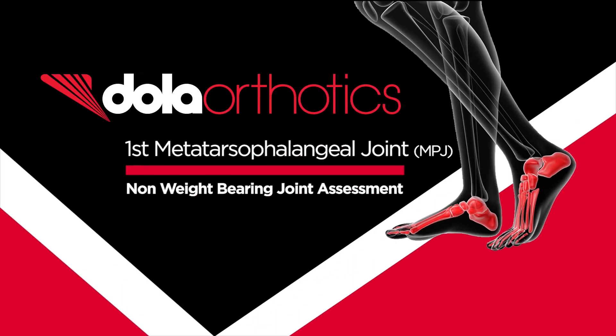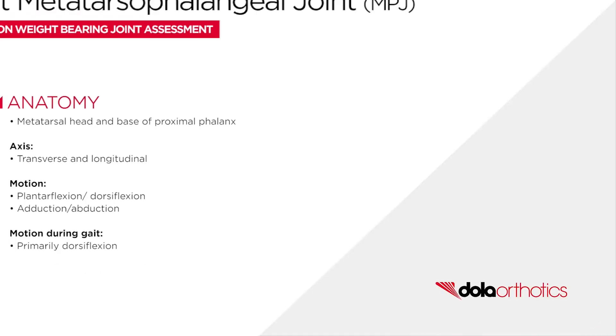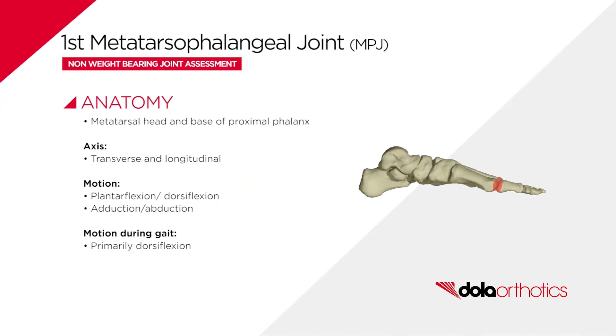Non-weight bearing assessment of the first MPJ is a popular open kinetic chain patient assessment. The first MPJ is formed by the head of the metatarsal and base of the proximal phalanx, and allows for dorsiflexion and plantarflexion of the hallux in the sagittal plane, some adduction and abduction, and primarily dorsiflexion during gait.